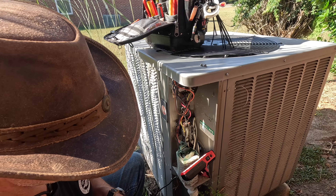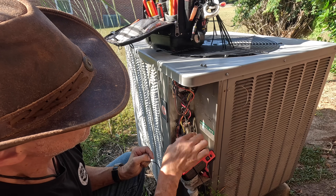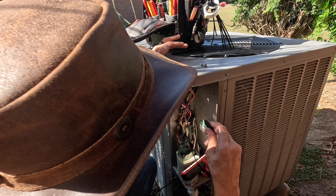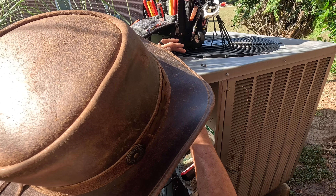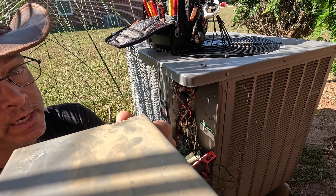Okay, so what I'm gonna do is find a hot wire, either red or yellow, and we can jump to yellow right here, and up here on this board — I just jumped to blue. So when I turn the power back on it's going to run in heat.